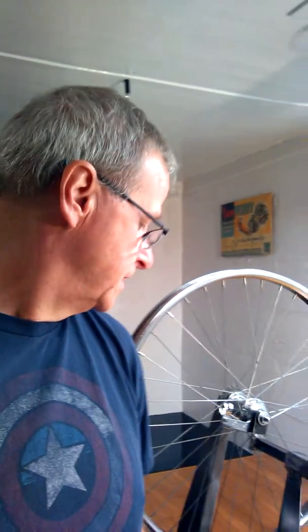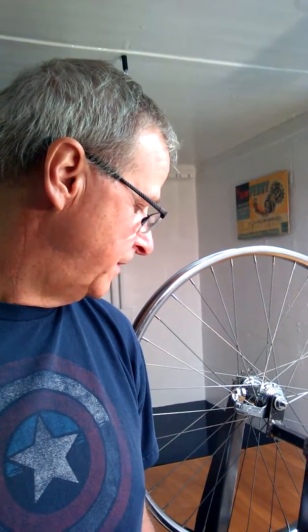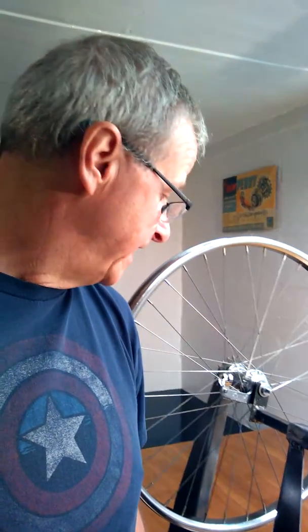Today I wanted to talk a little bit about a Comet Coaster Brake Hub. I don't see a lot out on the net about them, especially here on YouTube, so I wanted to show you a little bit of a demonstration of what they work like and also give you some alternatives to the New Departure and Bendix hubs out there. I'm a big fan of New Departure.